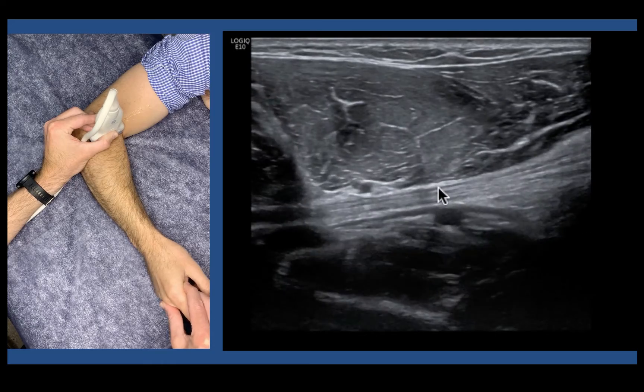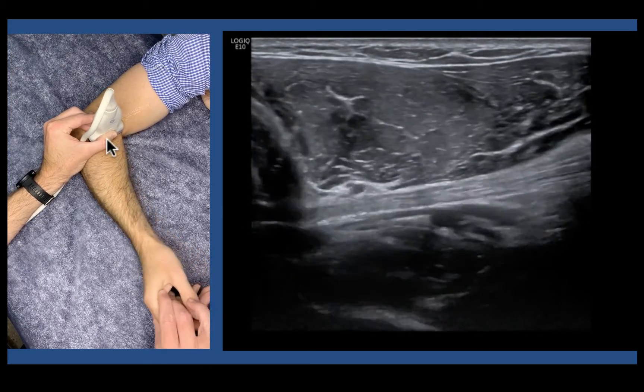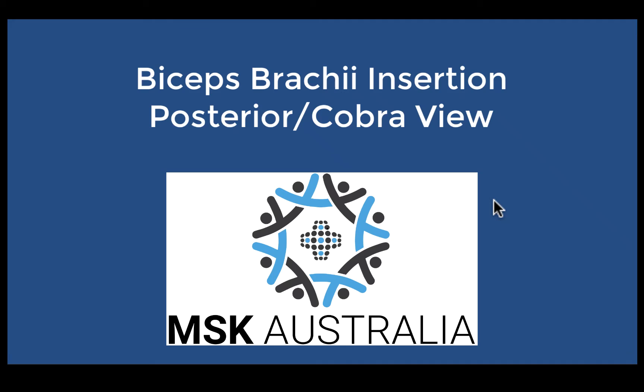You can also identify single head injuries. If you bring your probe more towards the patient's hand, you're in long head. If you're back towards the elbow, you're more in short head, and you can identify single head injuries.